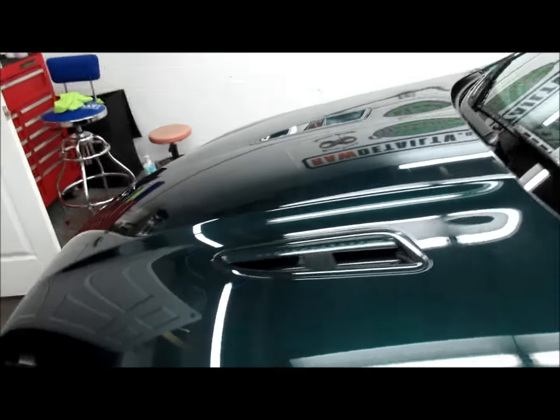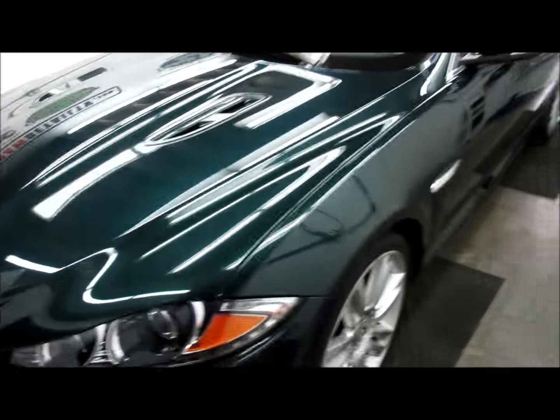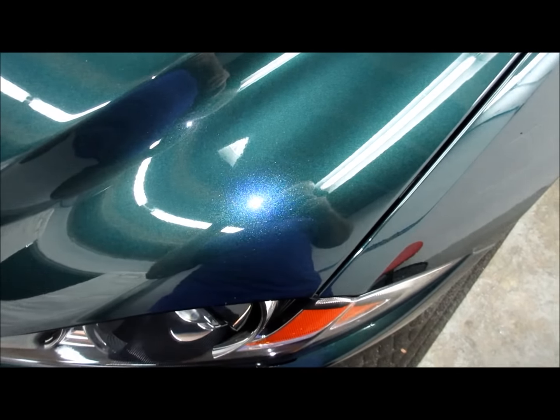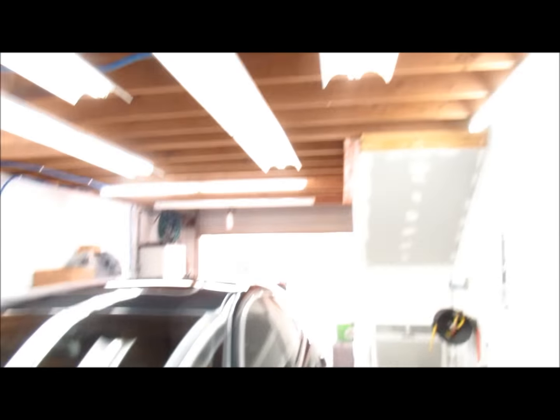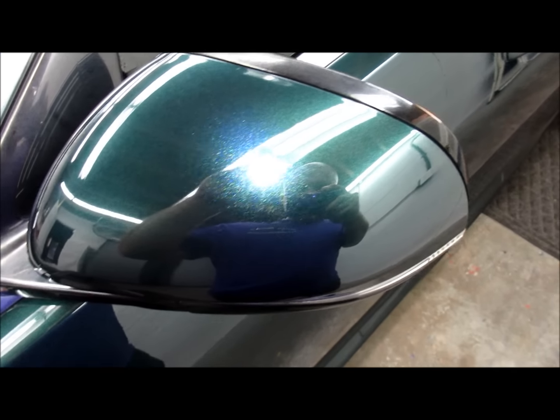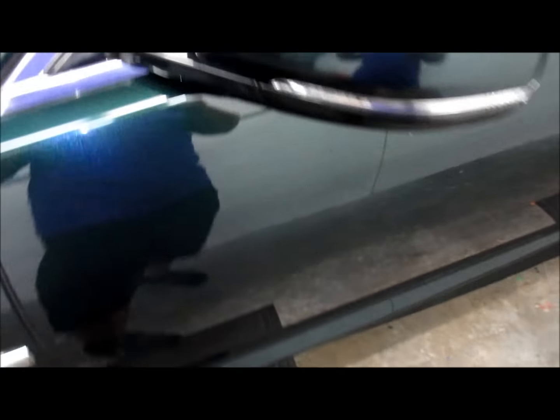And it looks amazing. This is British Racing Green. Unfortunately it's raining now and has been all day, so I can't give you any sun shots, but you can see with the LED there's no haziness — all you see is the metallic, which is what you want. It's like a rainbow metallic in there. Pretty awesome — I love the way it looks.